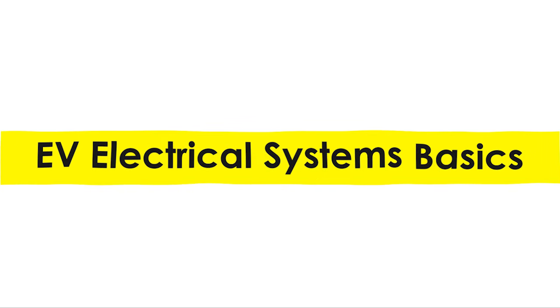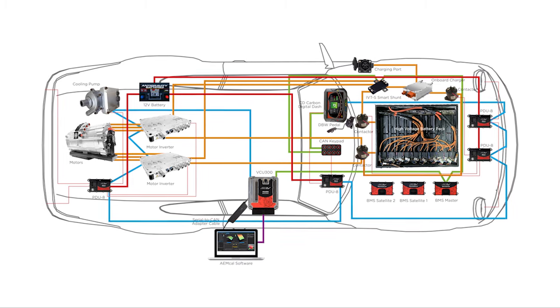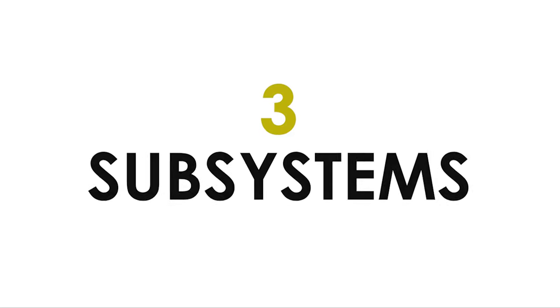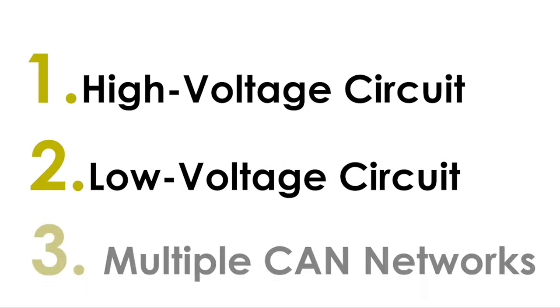EV electrical systems can seem complex, but if we peel away the layers, it becomes clear that it's not as intricate as one may think. Generally, these systems can be broken down into three subsystems: a high-voltage circuit, a low-voltage circuit, and multiple CAN networks.